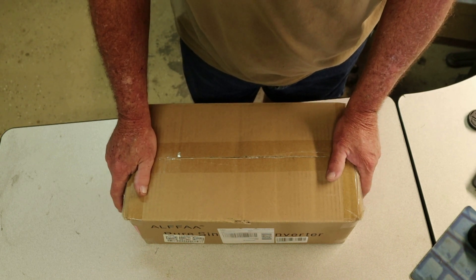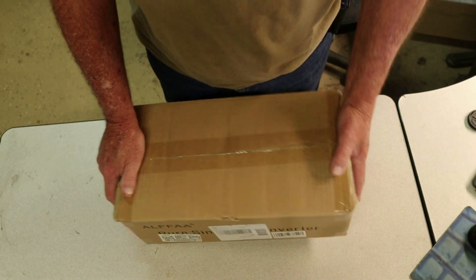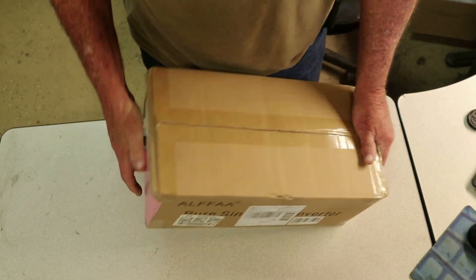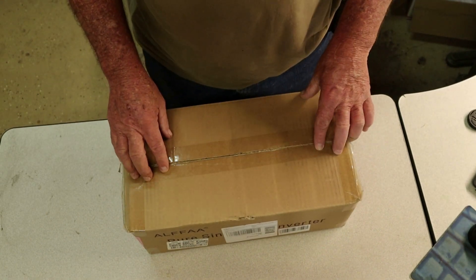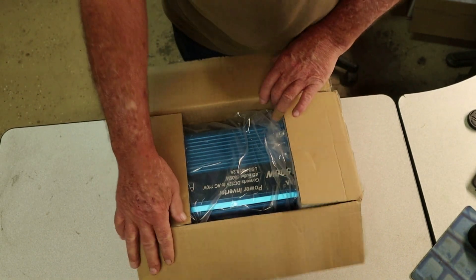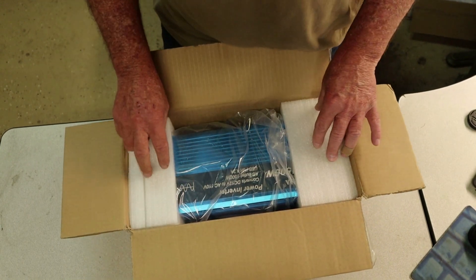I purchased this one off Amazon and the seller shipped it very quickly, boxed very well as you see right here. I'm going to take the tape off the top and let's see what's inside. There you go, packaged very very well.